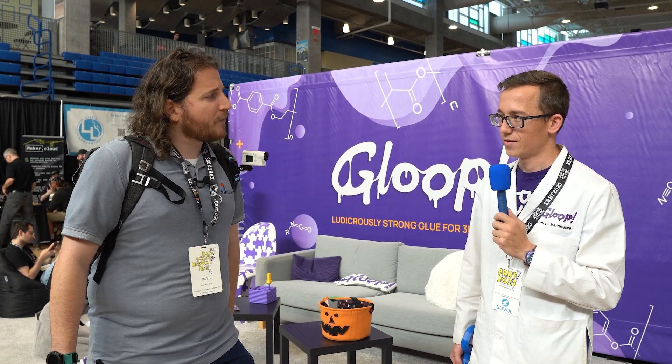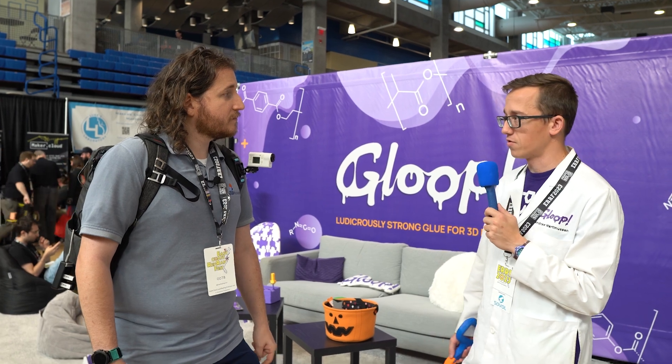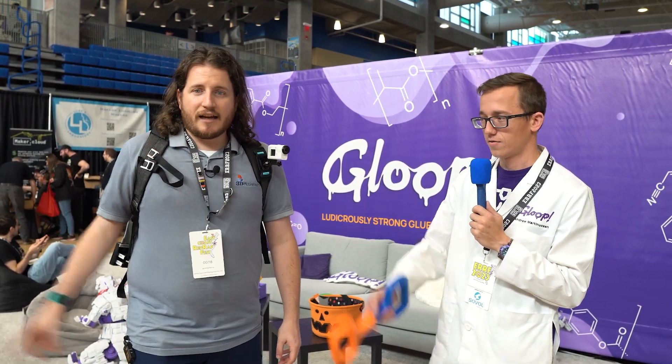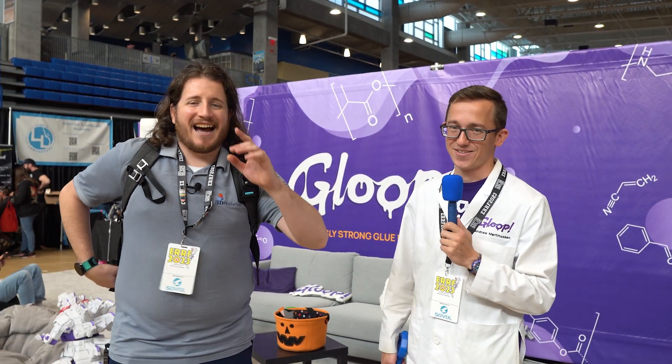Where can people find more about 3D Gloop? The easiest place is 3DGloop.com — they've got all their products available, some cool FAQs, how-tos, and general information. You can also just punch in '3D Gloop' and see what comes up. Thanks Andrew — I love 3D Gloop, you gotta check them out. Links in the description down below.